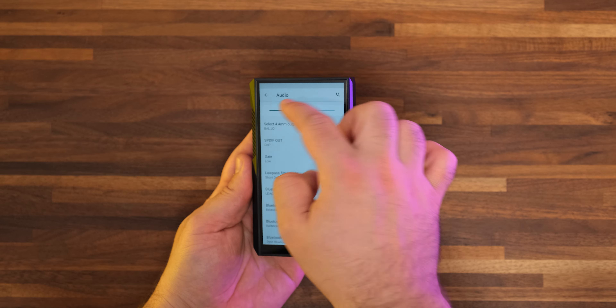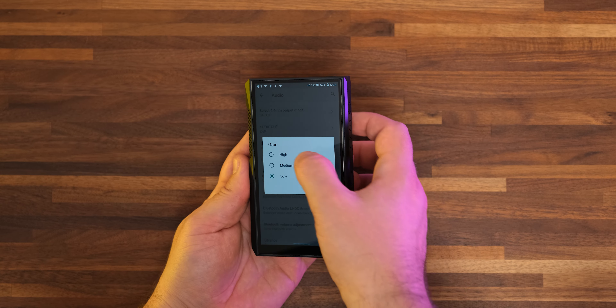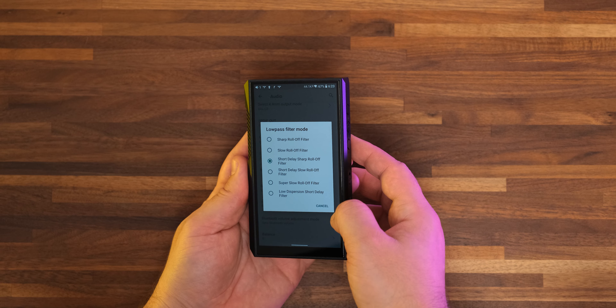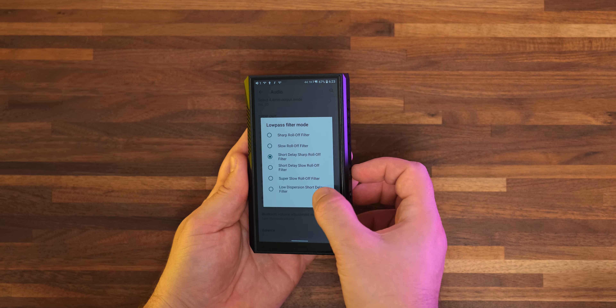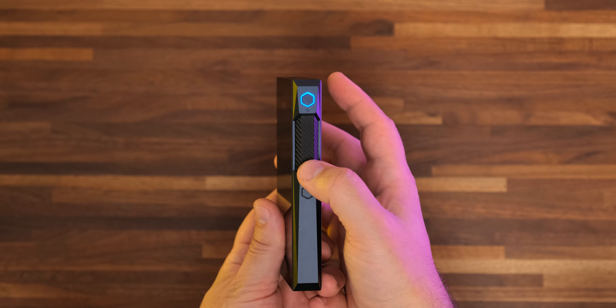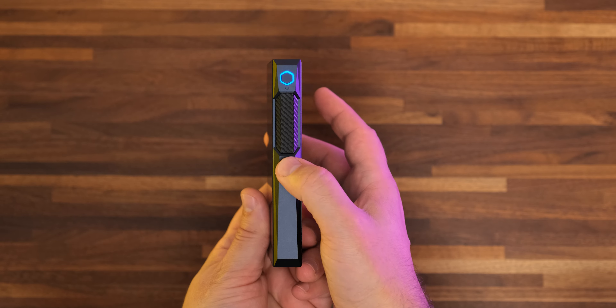Just a little bit chunkier and thicker. Once again we have an IPS panel which offers good viewing angles and a decent contrast ratio. FiiO still has some work to do when it comes to ergonomics — that is basically my only complaint with this unit.